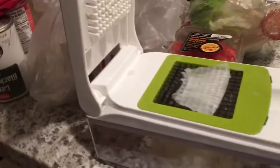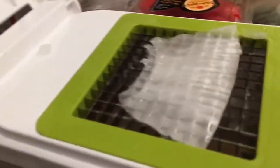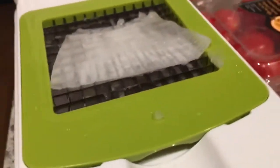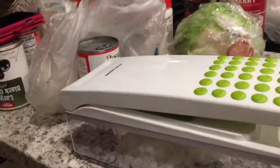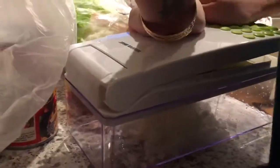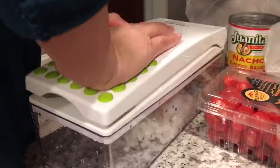My wife bought this thing, it's brand new. Look how thin this piece of onion is — it's freaking thin. It was hard to get that much; I had to do individual pieces. I don't think this thing is supposed to be this hard. It's a Sharper Image... Sharper Image, my ass.